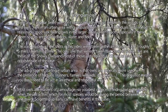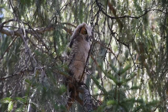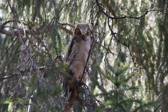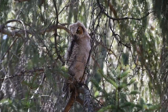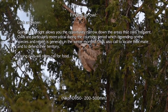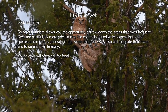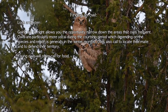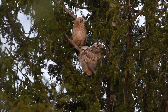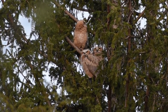Most owls are masters of camouflage, so your best chances of finding owls in the field is when they're active, which for most species is during the period between dusk and dawn, so getting up early can have benefits. Going out at night allows you the opportunity to narrow down the areas that owls frequent. Owls are particularly more vocal during the courtship period, which depending on the species and region is generally in the winter months. Owls call to locate their mate and to defend their territory. Young owls also call for food.